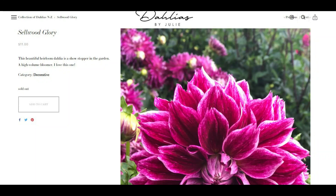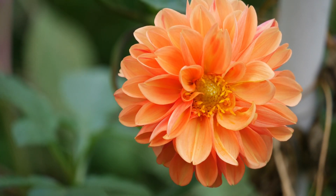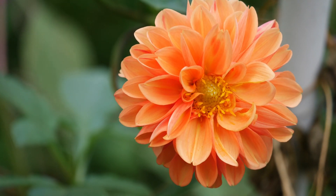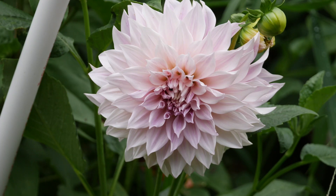The first one I bought was Sellwood Glory. This was from Dahlias by Julie. This is an old timey, heirloom variety, and you can see it is dark purple with lots of interesting white streaking and veining. This one is very difficult to find, and unfortunately very hard to order because Dahlias by Julie sells out very, very quickly. Like literally you can be sitting there on the computer and hit refresh the moment it goes live and still not be able to get some of the varieties you want. Fortunately, I was able to get Sellwood Glory, which I'm very excited about.